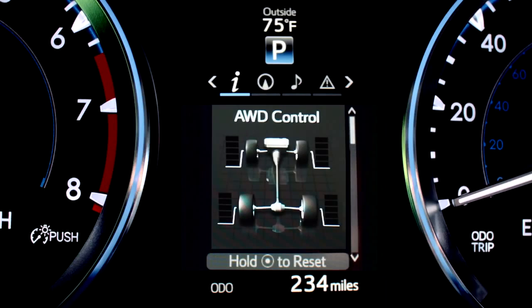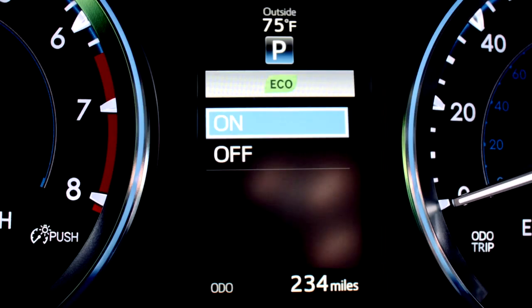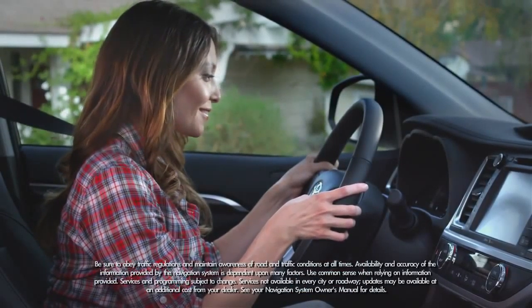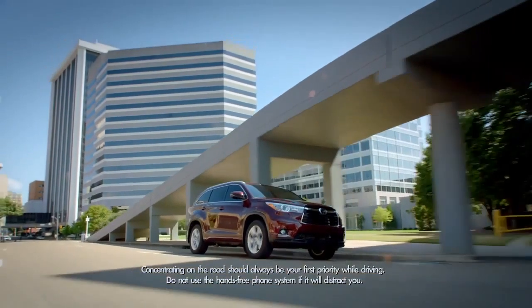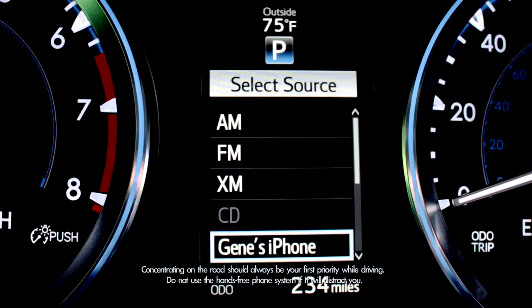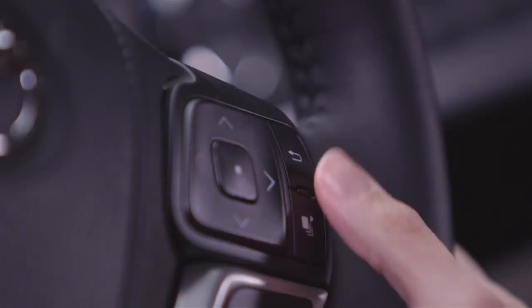Scroll through the MID menu where you'll see drive information like current fuel consumption, average fuel economy, average vehicle speed, elapsed time, driving range, and eco driving indicator. Press the button in the center of the arrows to select an item. It features turn-by-turn navigation — you can set a destination and a zoom map with turn-by-turn directions will appear right before the driver's eyes. An audio status display tells you what you're listening to, such as what radio station you have on. Available on the Platinum Package, there's a cruise control guide for grades equipped with the Dynamic Radar Cruise Control System, and a compass lets you know which way you're facing. It even displays incoming phone calls, and when system messages pop up automatically on the display, you can clear them by pressing this button.